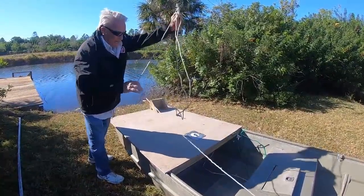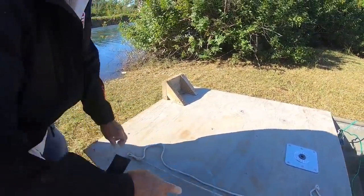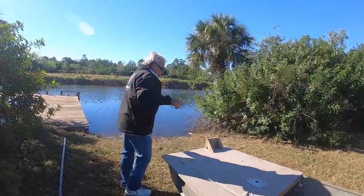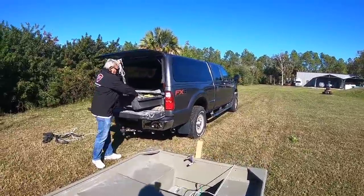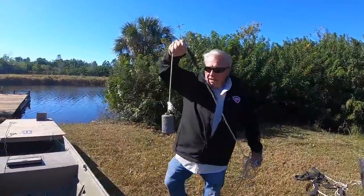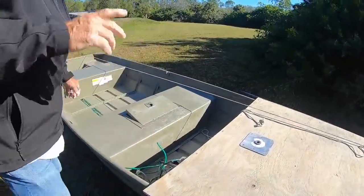I'll pull the anchor up and tie it to my spot. That's the rear anchor. Now, in a little small boat, you might want a front anchor, so I got a front anchor. I'm just going to take the front anchor — it's a lead weight, six pounds — and put it up front where I'm going to be, and I can just drop it over the side if I need it.